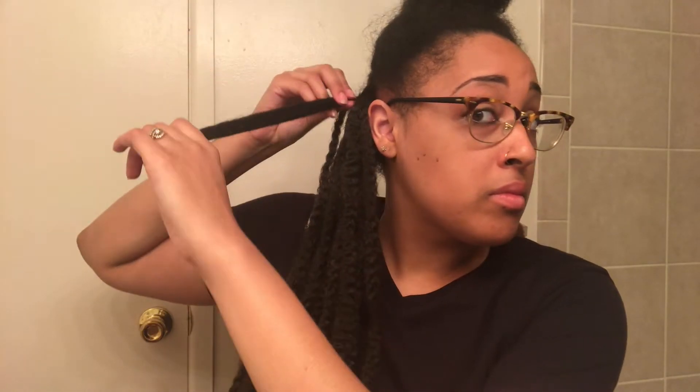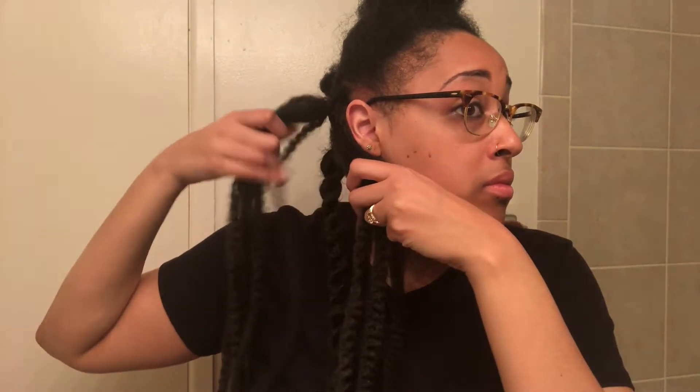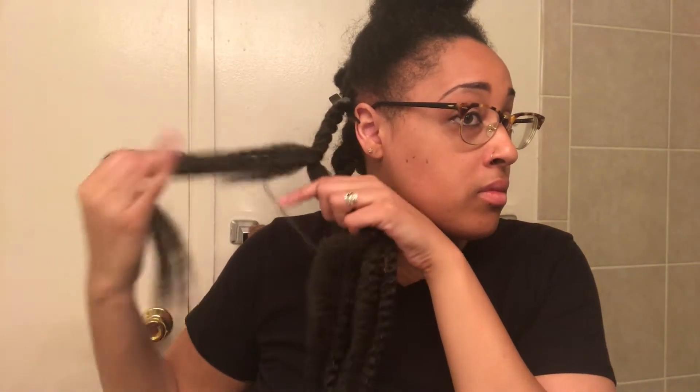After you've done that, you just want to split your hair in two and begin twisting the hair and your Marley hair together. You can also add a duckbill clip at the top of your hair so that you don't have too much tension on the top of the twist where the rubber band is, because I'm not here for the breakage and we don't want any hair falling out.